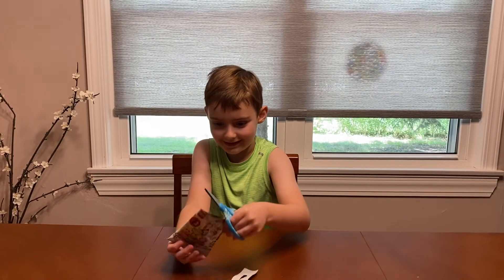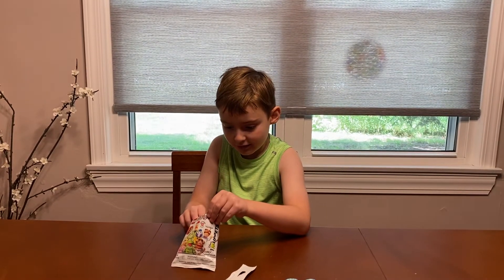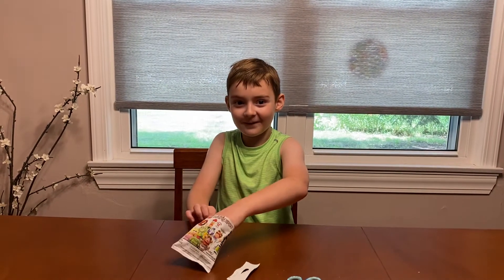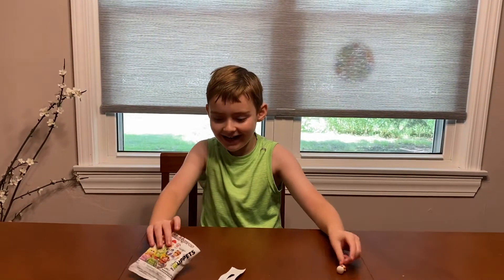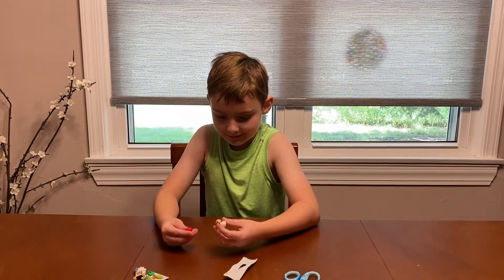Oh, I cut the scissors. For a second it felt like Swedish Chef and I KNEW IT! Let's build it.